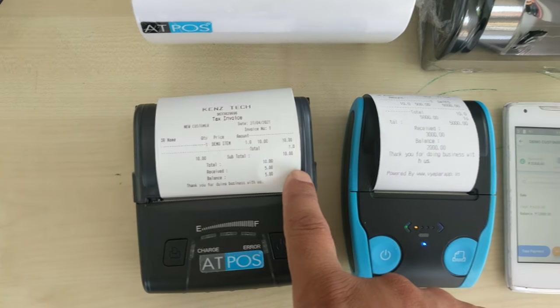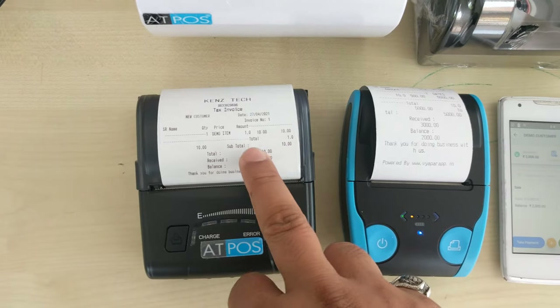Now we have the 3-inch paper size also. See the difference between the 2-inch and 3-inch paper size.